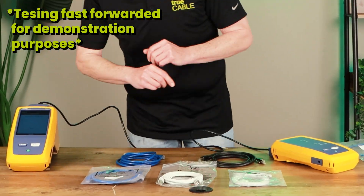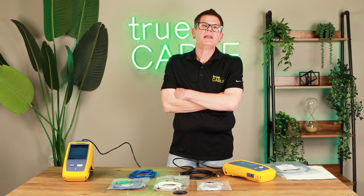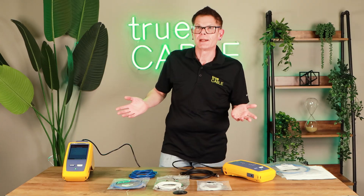Here's a Category 6 patch cord test on the Fluke DSX-8000 — the device necessary to certify patch cords. That noise means the cable failed. That particular patch cord — not our brand — did in fact just fail that test.